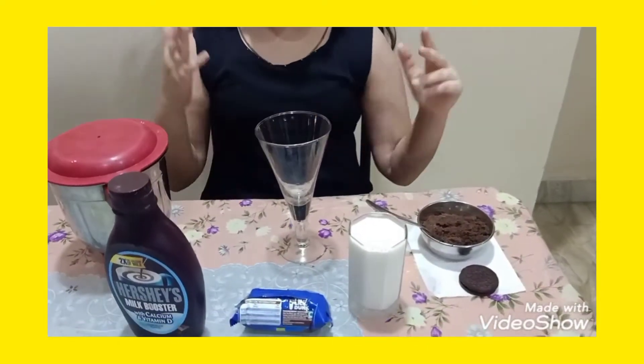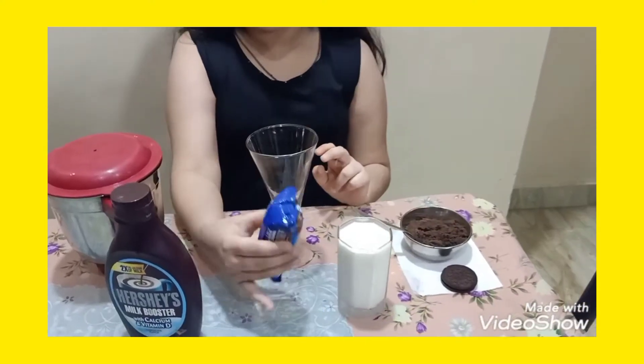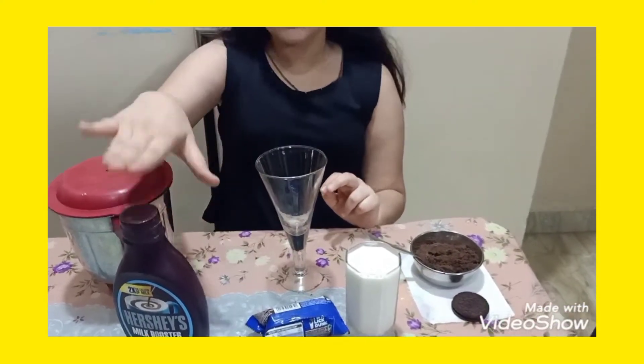So guys, for the Oreo milkshake we just need 3 ingredients: milk, Oreo biscuits, and Hershey's syrup.